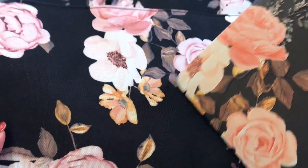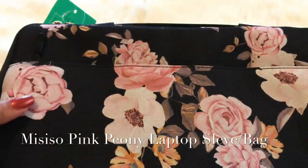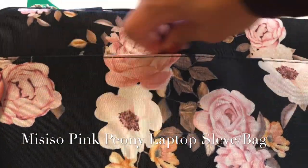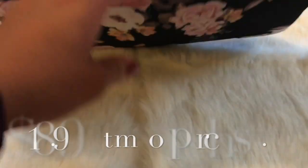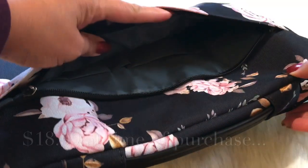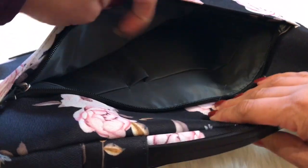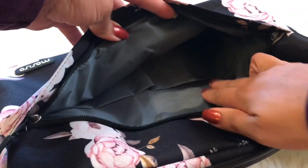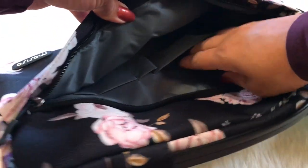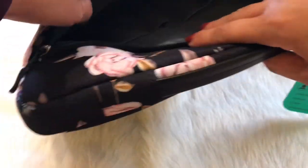I'm so happy. So here is the bag, and right here is a zipper pocket on the outside. Let's turn it this way because I know y'all can't see that — let's get this lighting together. There we go. We have a pocket here, a really big pocket on this side, and a little pocket for a pencil or pen right there.